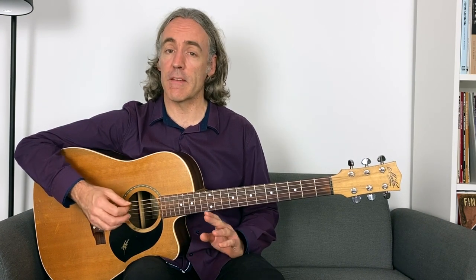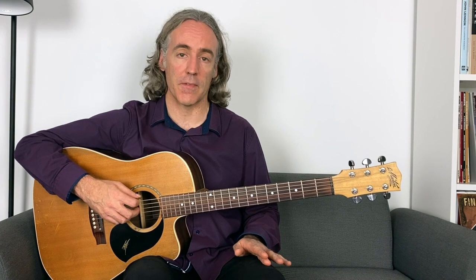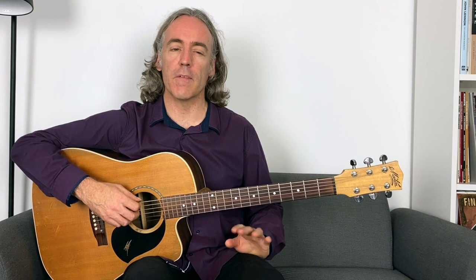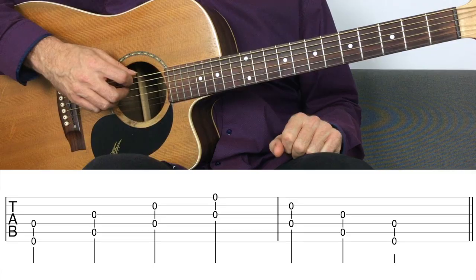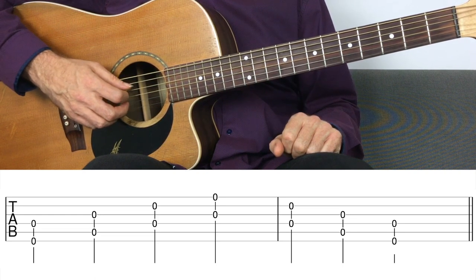This is just to get used to using your pick and your finger at the same time. If you're not used to doing that, you might find a difference in volume — the note being plucked with the finger might be a little quiet. You'll start to balance that up as you get more used to this. It's going to be a different sound because one note is sounded with the pick and the other with a finger, but the volume of each note will even out as you practice more. That drill is simply playing up string groupings non-adjacent and back down.